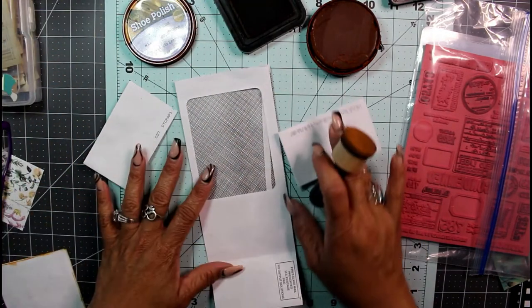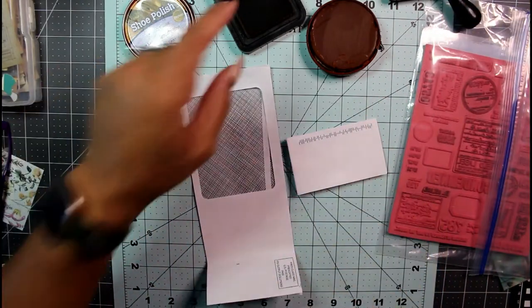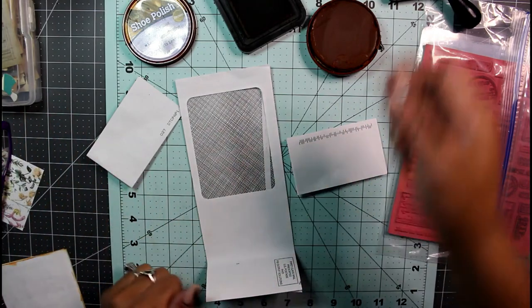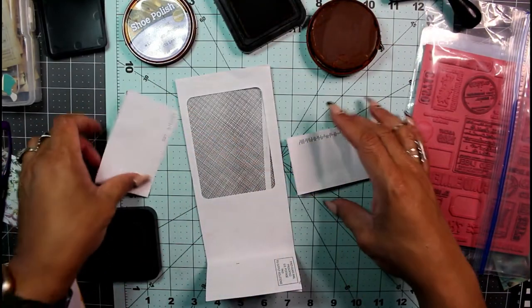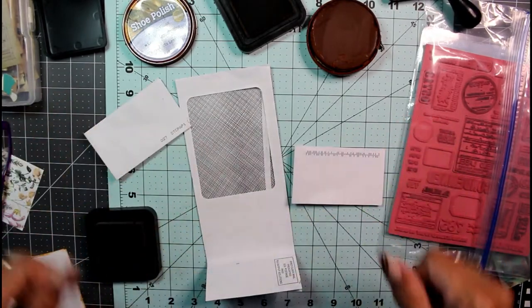To get this entire thing covered, I'm going to go in with one of my brushes with shoe polish, some vintage photo, maybe some rusty hinge, and some walnut stain — blend it all together. Instead of taking this to my kitchen for tea or coffee dyeing, I'm just going to do it right here.